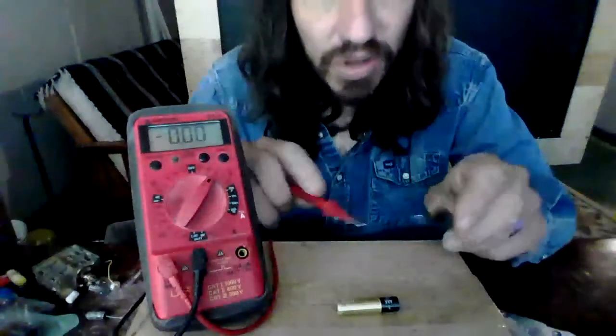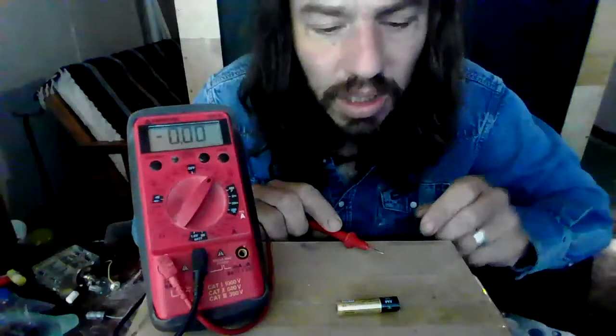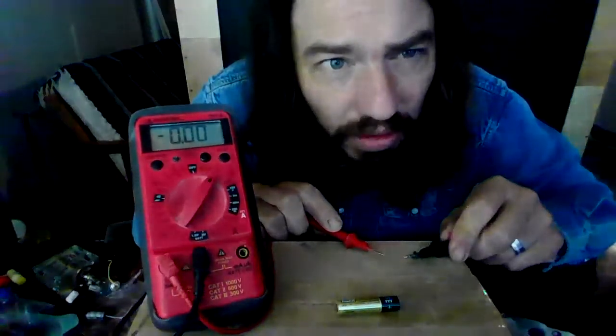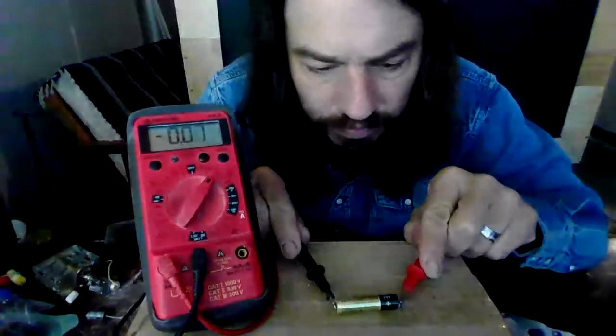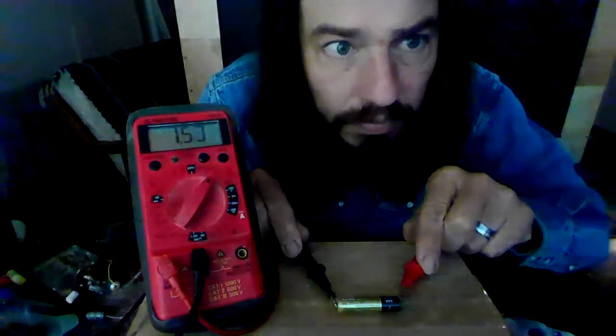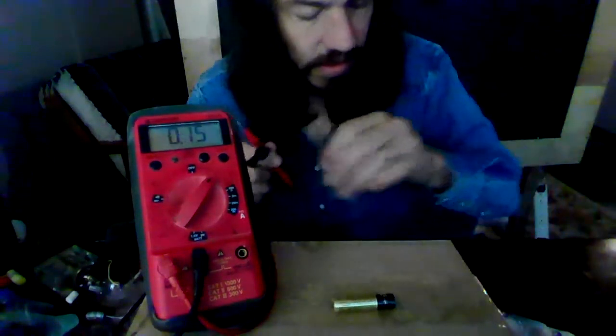What about this? This is a AAA battery. It's much smaller. How many volts does it put out? The big D cell put out 1.5 volts. How many does this put out? Also 1.5. Interesting.